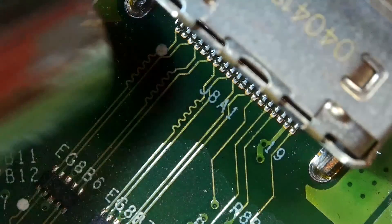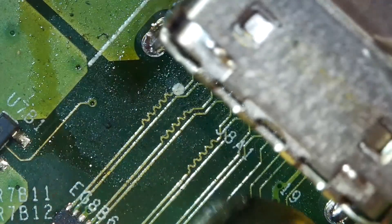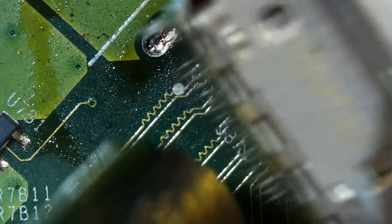Do not try to remove the charging port when the solder joints are hard. You may break the contact pads on the motherboard side. Be patient.